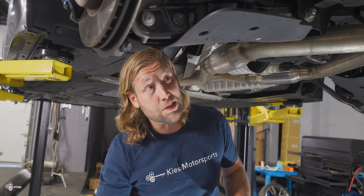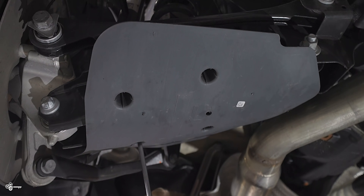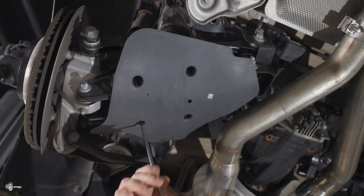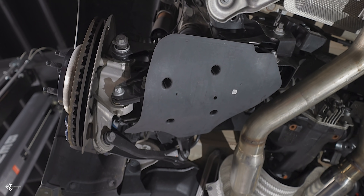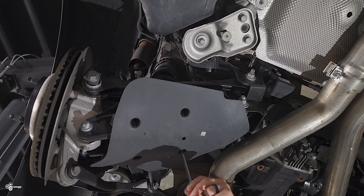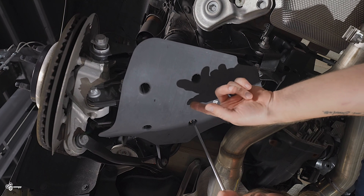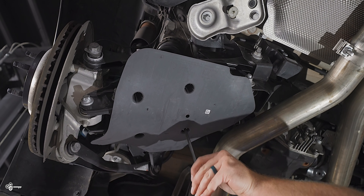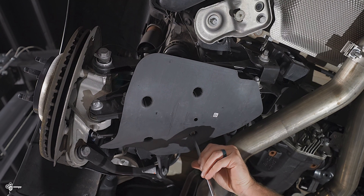We're going to start in the rear. The first thing you need to do is lower this cover right here, so get a 10 millimeter with a little bit of an extension. There are four little 10 millimeter nuts inside here. When you go to put them back in, they are noted — this one is labeled 'left' for the driver's side, and you'll also see an arrow that points towards the front of the car, so you'll know which one goes where.